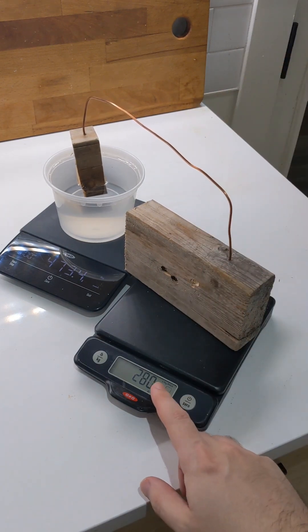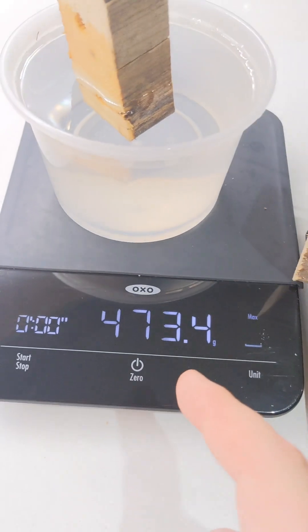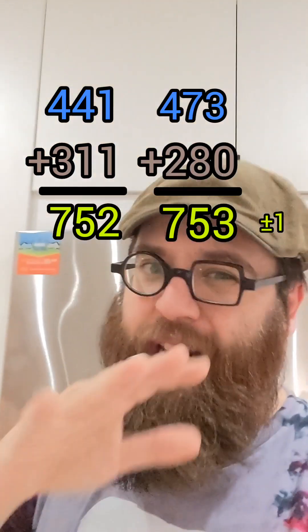It clearly shows less here and more here. The block shows about 280 grams and the water shows about 473 grams. And if you look at the total masses before and after, they're basically the same weight, give or take a gram.